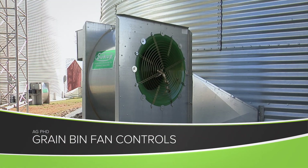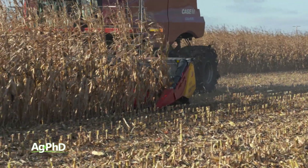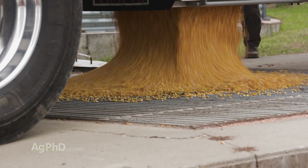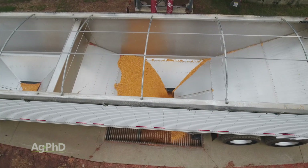Today we're going to talk a little about bin fan controls, and the reason why this gets to be a big issue in the fall really comes down to a couple of things: harvesting grain that's too wet or too dry. On the too wet side, you've got to have low moisture grain if you're going to store it for a long period of time, which is very common on the farm.